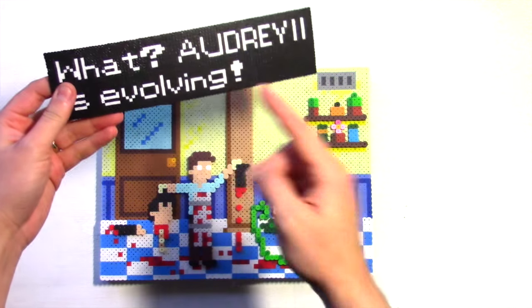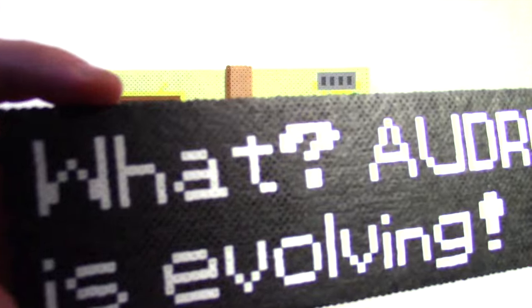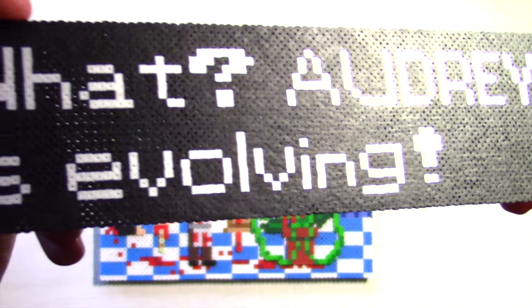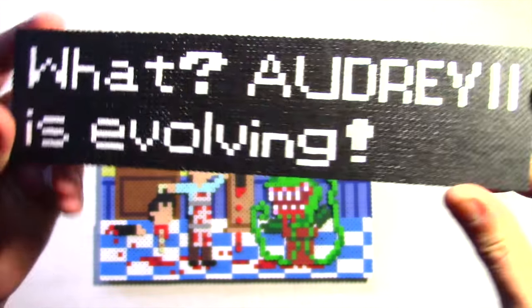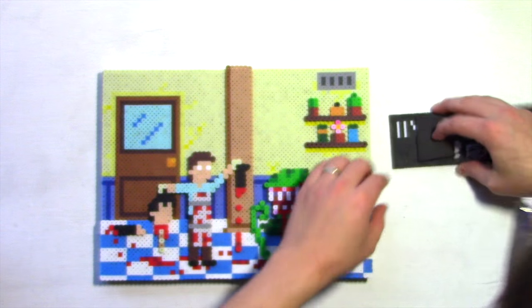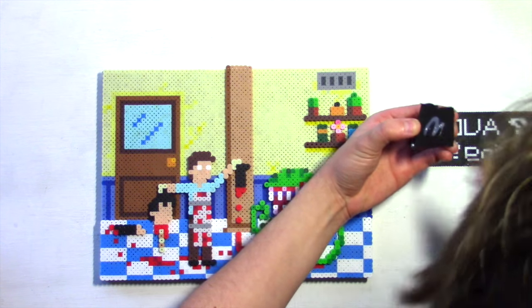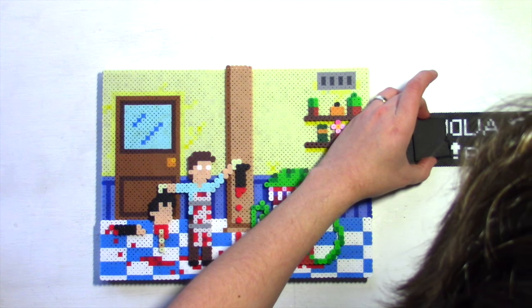Check it out — this piece is actually made out of Perler's new mini beads. They are super tiny, about one fourth the size of a regular bead. Just crazy small, and it was the only way I could fit this much text onto a piece this size. Don't worry, I'm going to do a whole video on mini beads where we'll really take a look at them. But for now, let's finish this piece up.